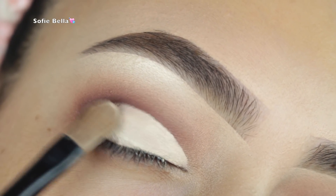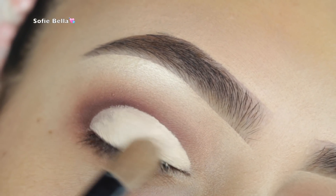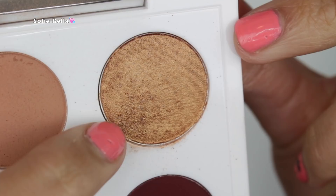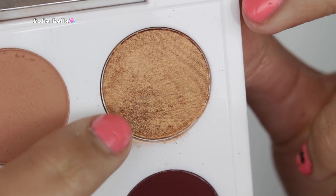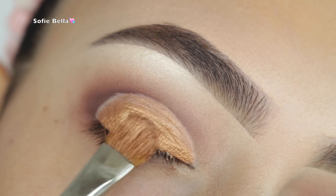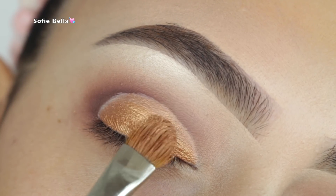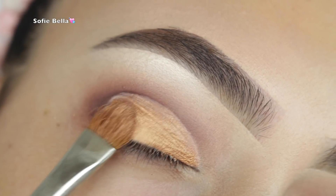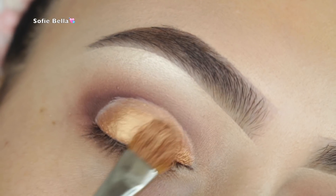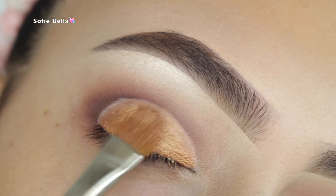I'm picking up some more Tarte Shape Tape and a Bobbi Brown Concealer Blending brush to carve the lid. Then I'm picking up the metallic gold shade in the palette and applying it all over the lid. I felt the look was missing something, so I added some glitter glue to the center of my lid and applied Violet Voss Holy Grail glitter over top.